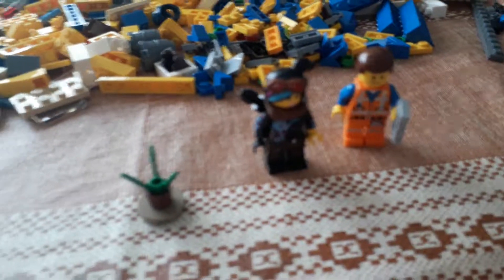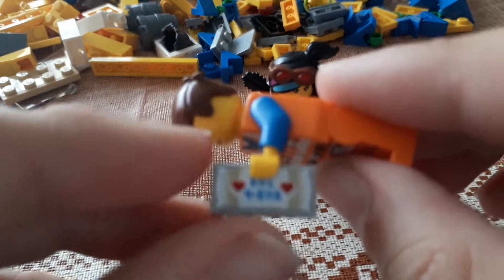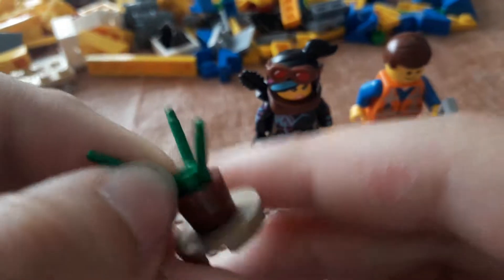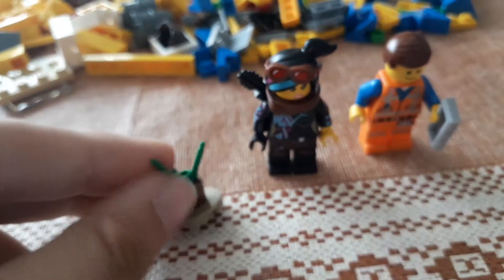Here's Emmett. Emmett is holding a little pillow thing that says 'forever,' which I think is so adorable. And then there's Lucy — you get one of these pieces and it looks like a little plant piece on top, and then you put the plant inside.